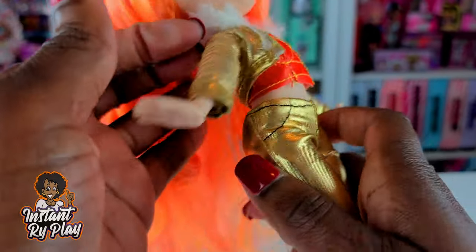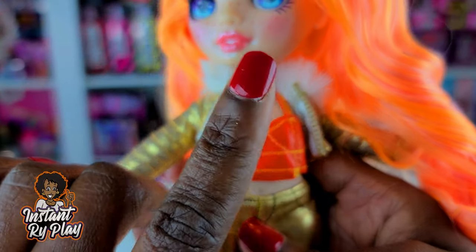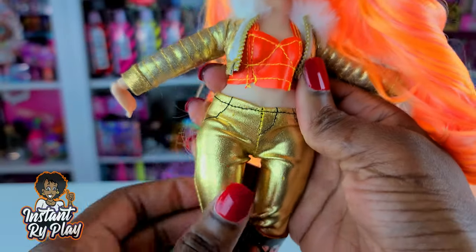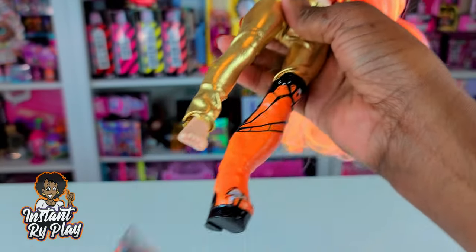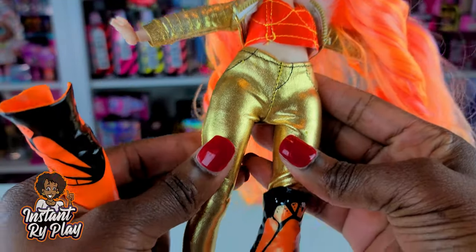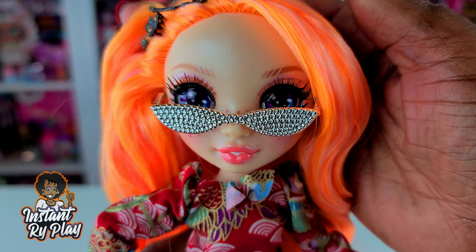This next look: she has on 24K DJ's jacket, which fits pretty well — it's like a crop top look over her little dress. It's kind of loose; I wish it was tighter fitting, but it looks okay. The pants she has on are Barbie pants and they fit really well — I was surprised. They actually fit her a little better than my OMG dolls, mainly because of her long legs.